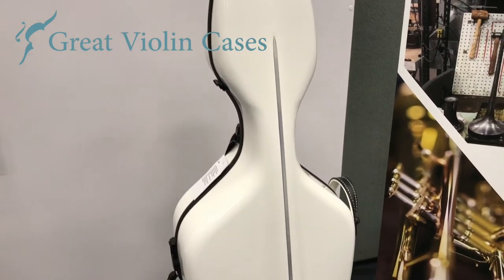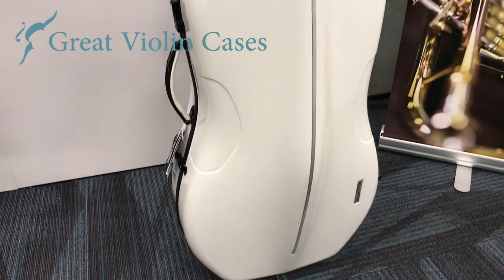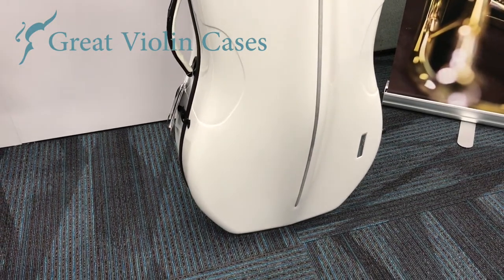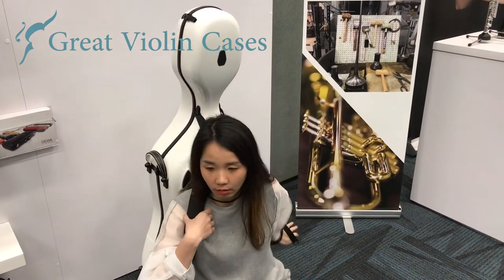Digewa Air Cello Cases have been growing in popularity very quickly the past few years. That's because they have several colors to choose from, they only weigh 8.6 pounds, and they're quite affordable for the protection and durability that you get.